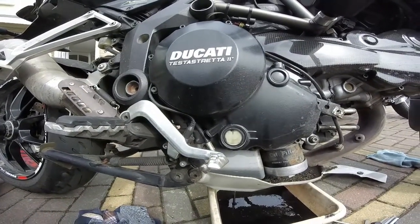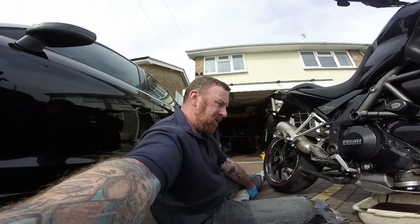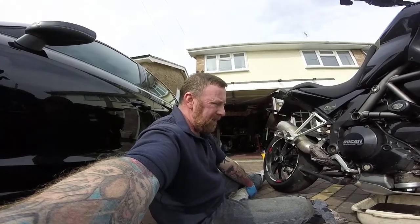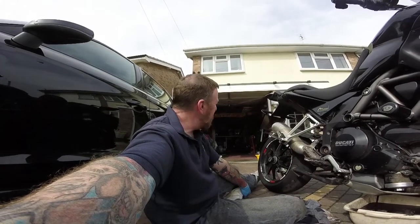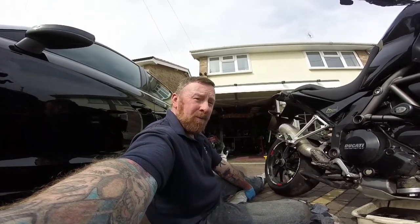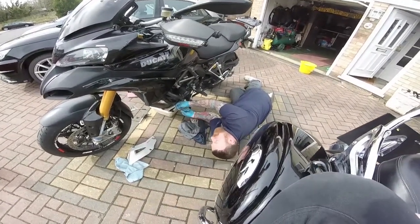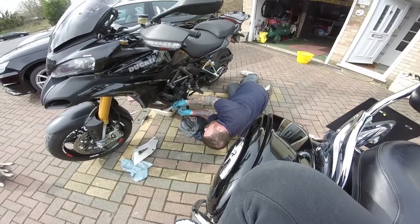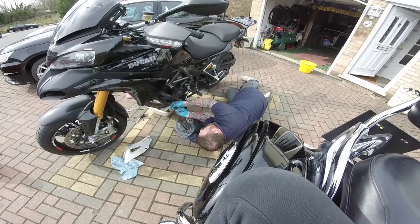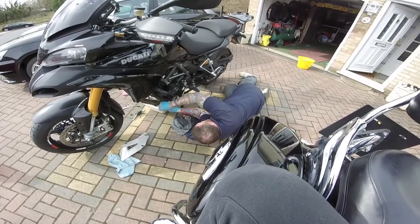Do I take that off? I could take the whole side panel off to clean the oil out. Maybe I should have used some sort of flushing agent. Good quality oil is what I'm after. It's still draining, and now all you do is reverse your steps — put the filter on and put everything back on again. Make sure it's nice and tight, remember there's a lot of vibration on these bikes.